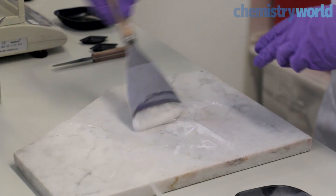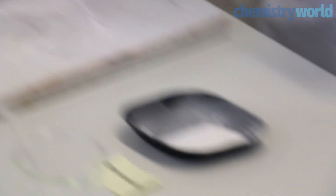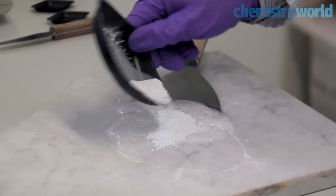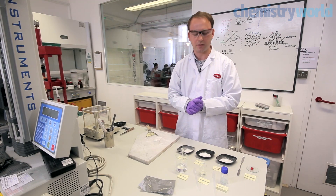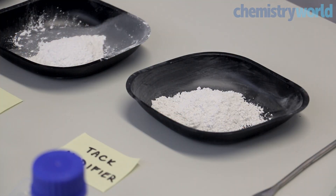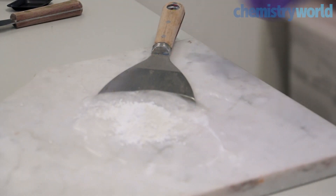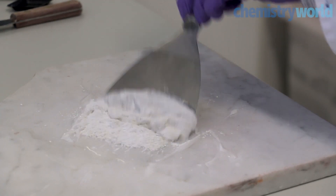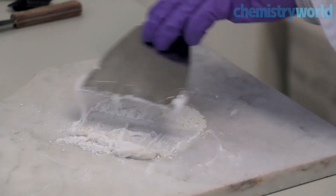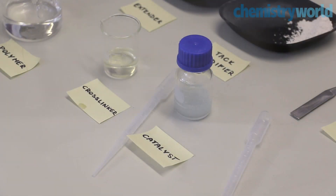Other fillers we add include an extending filler. This brings up the consistency of Sugru so that it changes from being liquid in nature to more of a dough or a putty. Additionally, we'll add some tack-modifying components. This reduces the stickiness on the surface of Sugru so that it's still tacky enough to attach to objects or surfaces, but not so tacky that when you handle it your hands get really messy.